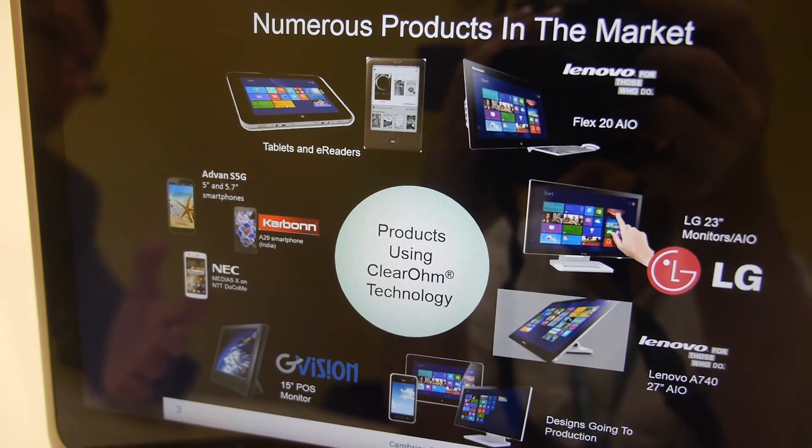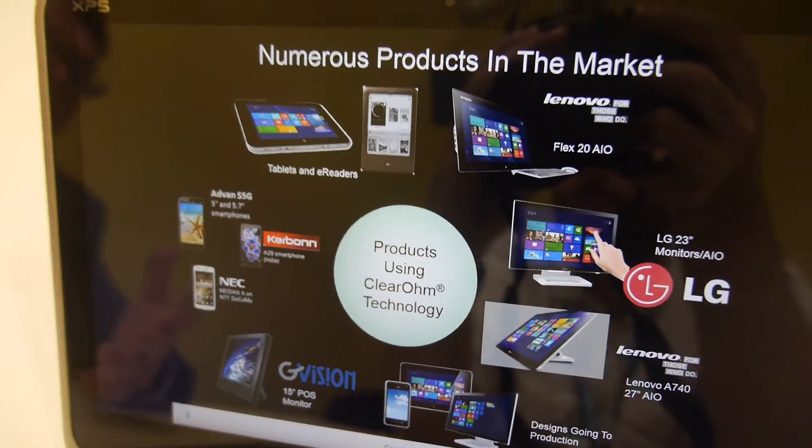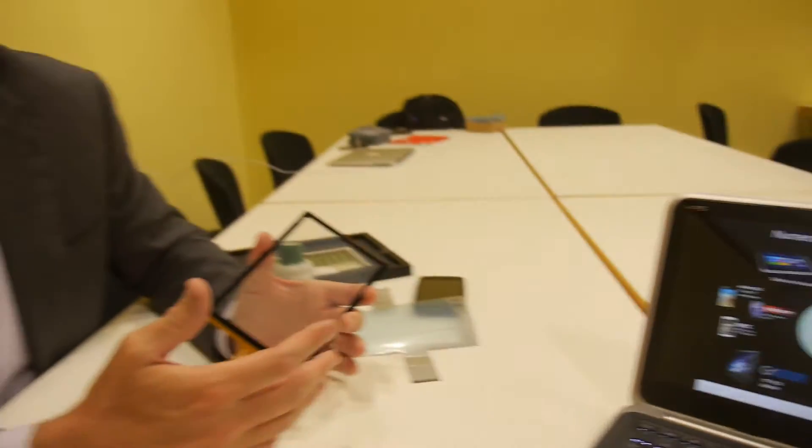And of course phones — from very high-end phones from NEC, all the way down to the more cost-effective part of the market selling in Indonesia, China and other parts of Asia. We have internal capacity in our factories to make enough ink to cover over 15 million square meters of material per year.